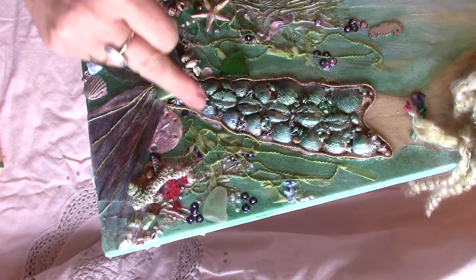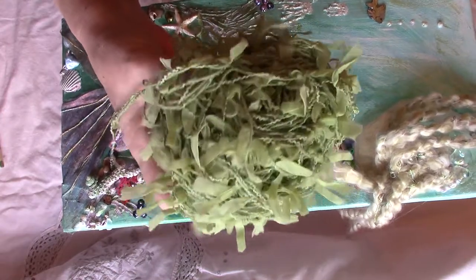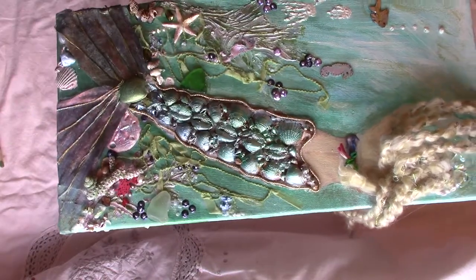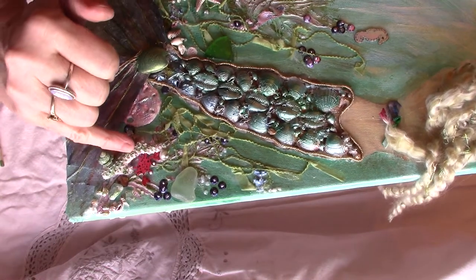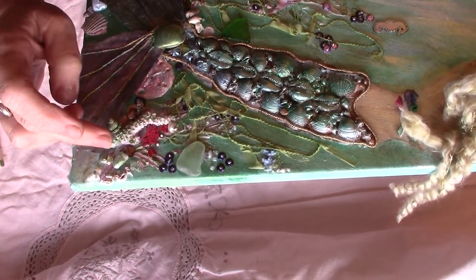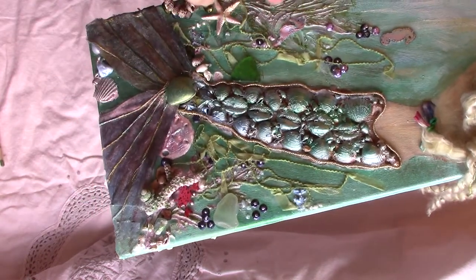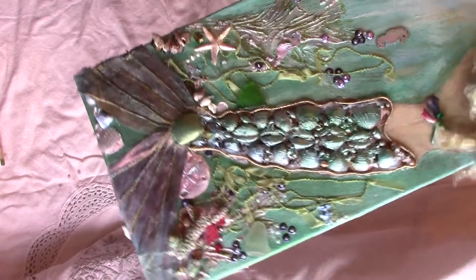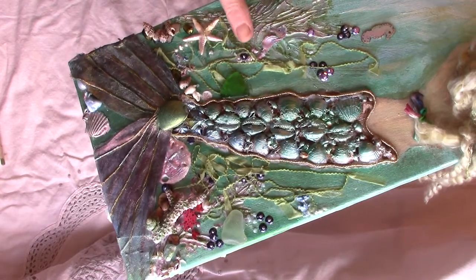I also wanted some kind of seaweed growing up. The nearest I could come to was this wool which is lovely and has little bits of green fabric all the way through it, so I've stuck some of that down and left it just the green. There is a little piece of real coral there which I don't intentionally buy because I don't think we should. The coral underneath is made with modelling paste — I did the shape and then with a plastic knife did lines going up for a textured effect.